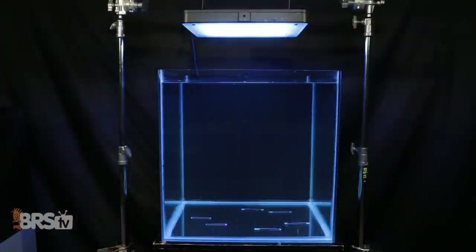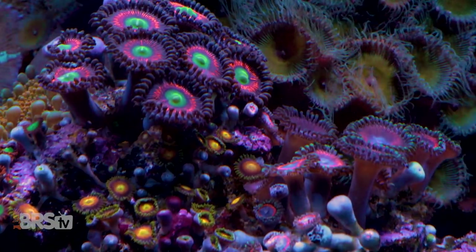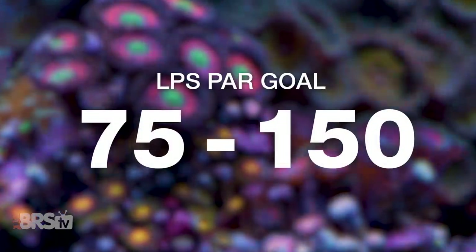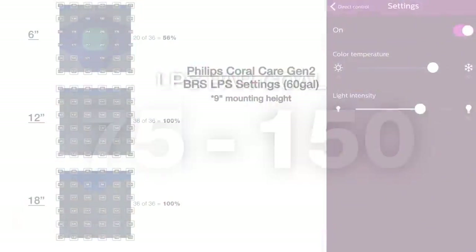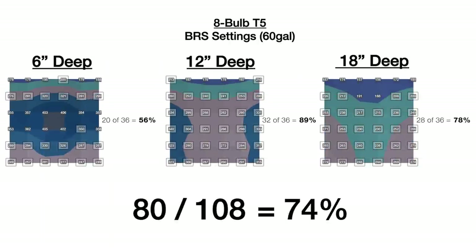We tested a single Coral Care mounted at nine inches above the 24 by 24 inch testing area, with color set to 100% blue and 30% white, then turned down overall intensity to 70% with the goal of filling the tank from top to bottom with PAR between 75 to 150. In doing so, we found stellar performance: 85% of the tank — or 92 out of 108 points — within that PAR range at six, 12, and 18 inches deep. That's right up there with some of the best performances we've tested, even beating out the gold-standard eight-bulb T5.